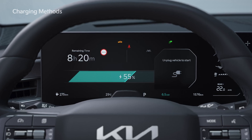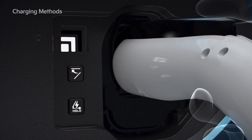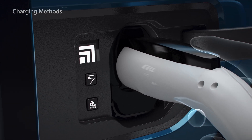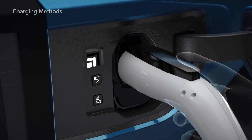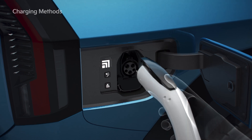the estimated charging time is displayed on the cluster for about one minute. When charging the driving battery, you can check the charge level through the indicator light inside the charging door. When charging is complete, hold the handle of the charging connector and press the unlock button, then pull and disconnect it.